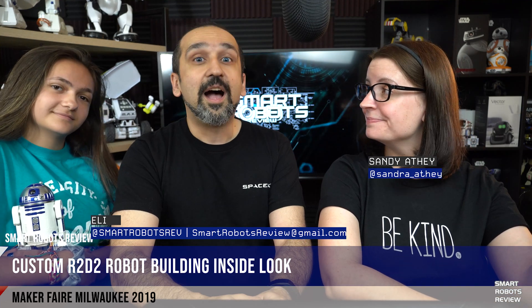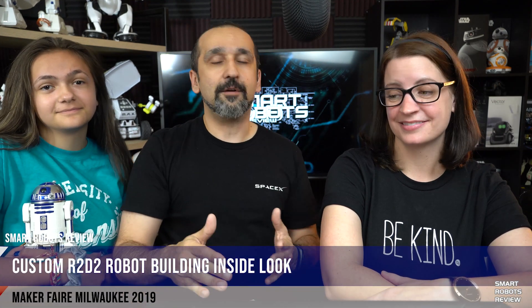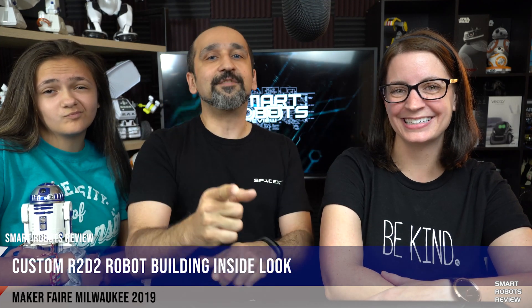What'd you do this weekend? I went to the Milwaukee Makers Fair. So did I. Caitlin wanted to be there, but she couldn't. But lucky for you guys, we have a lot of great footage. We met a lot of great makers, we saw fantastic robots — so much material to share, not enough time. But today we're going to start off with Kevin.